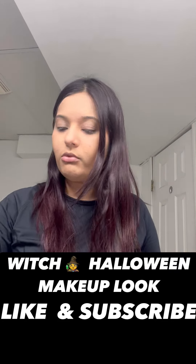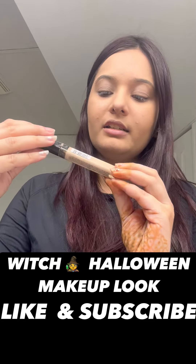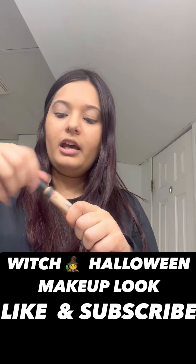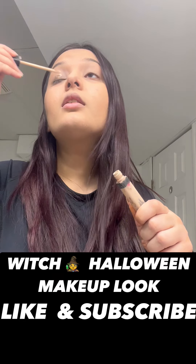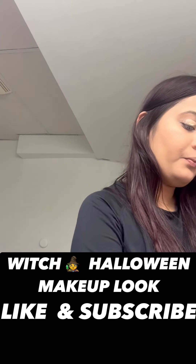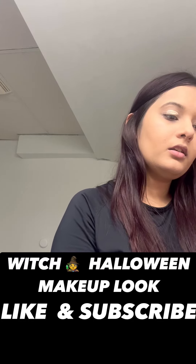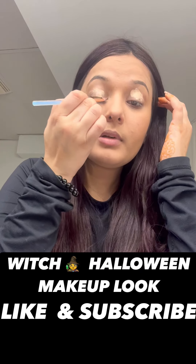Before setting the foundation, we are going to apply the concealer. Moving ahead with the concealer — this is Maybelline New York, shade number 15 Fair. I'm applying a little more than usual this time. I'll simply take the brush and blend it.